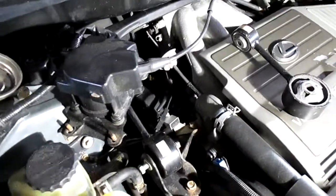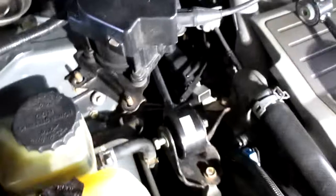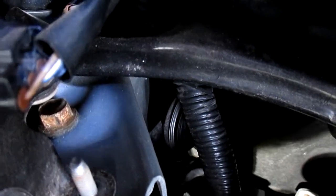This one on the Lexus — a lot of the Toyotas are the same. So you've got this control unit here. There's a 14 millimeter bolt right there that you're going to have to take out.